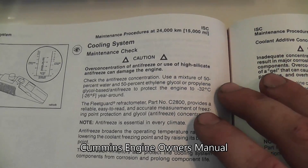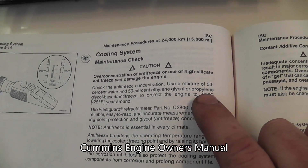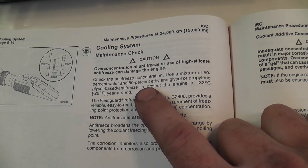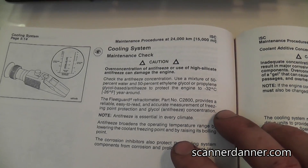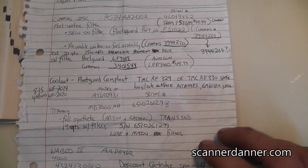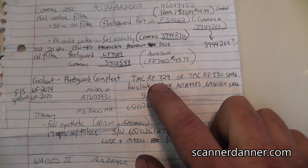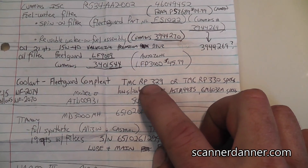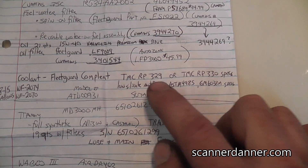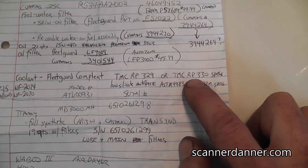First things first: 50/50 ethylene glycol and water, or a propylene glycol-based antifreeze — either one is pretty standard as far as the type of antifreeze to use. There are some numbers we can talk about. Let me get that piece of paper from the owner's manual where I wrote down a lot of stuff. They actually give you part numbers — for those of you that want the exact coolant numbers, it's TMC RP 329 or TMC RP 330.